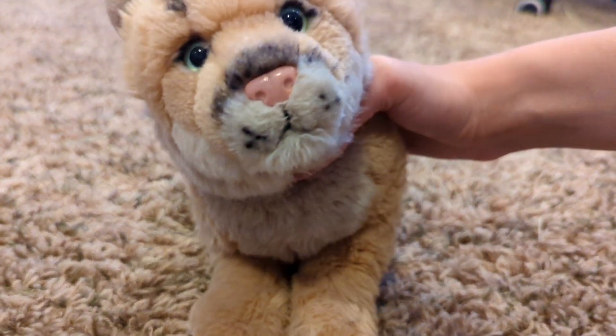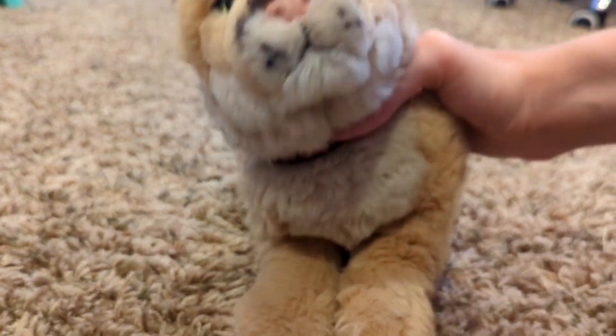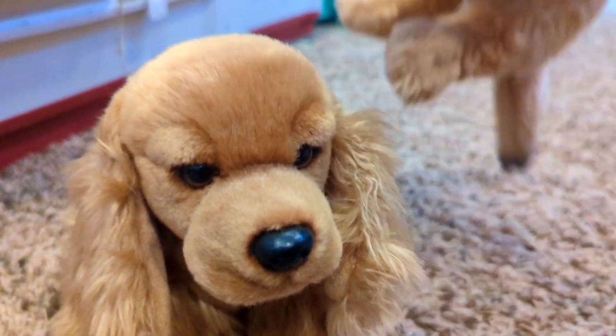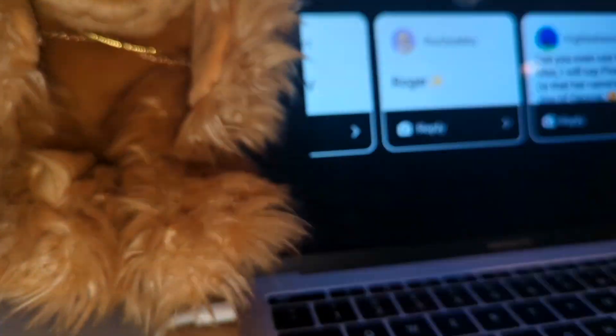I have a few name ideas, but I'm going to post on my Instagram story asking for name suggestions for the boy. It is the next day and I got some responses on Instagram with name suggestions.